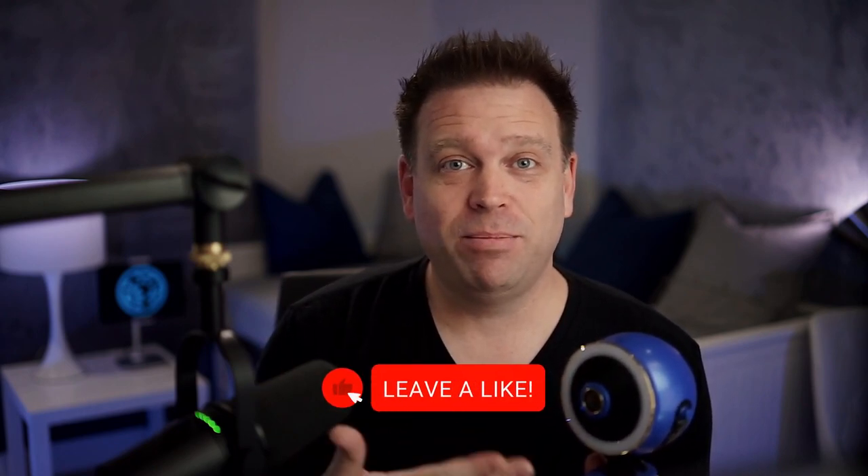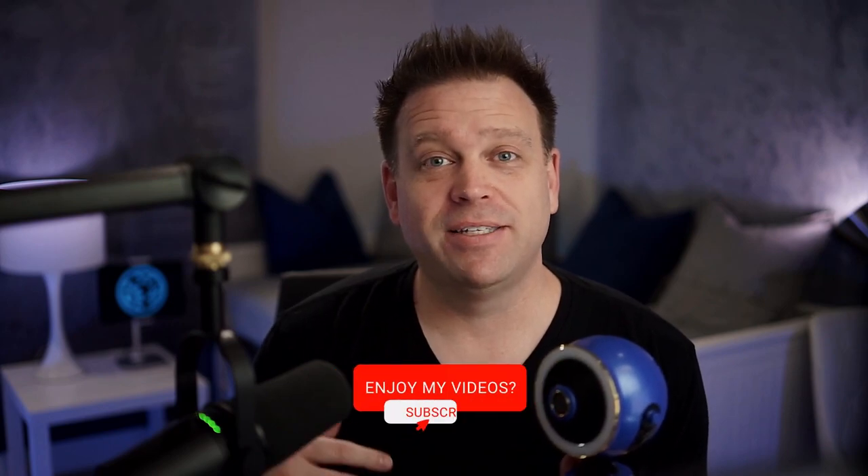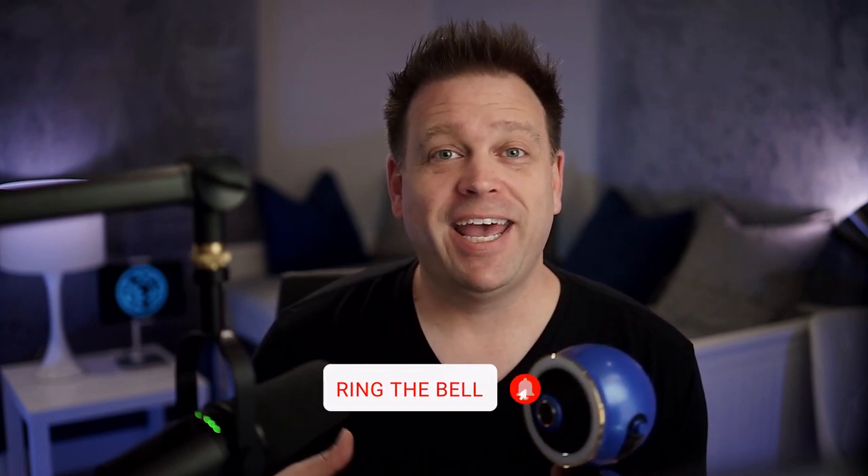If you want to get started and need the lights, the camera, and the microphone, this does it all in one box. I was kind of surprised by this one, but hopefully this gives you some value. I like to review cameras so that you don't have to. If you like the video, please give me a like, subscribe to my channel, and we'll see you soon.